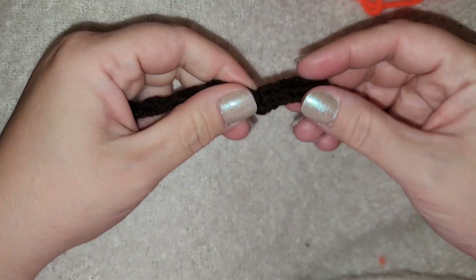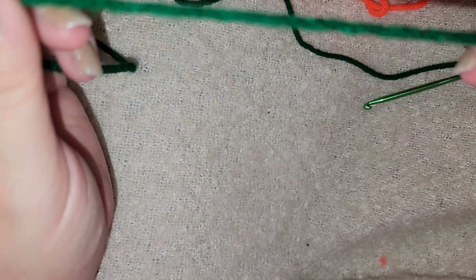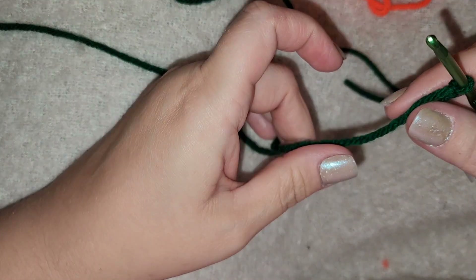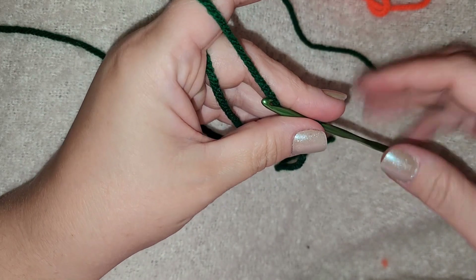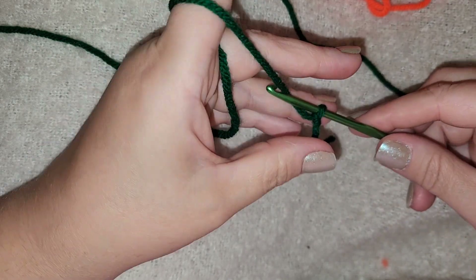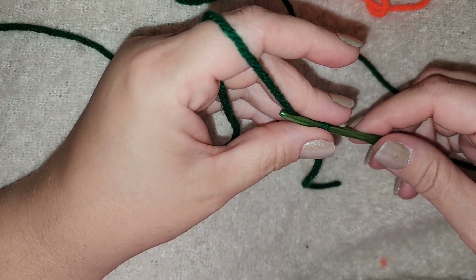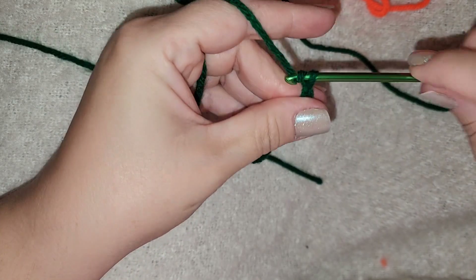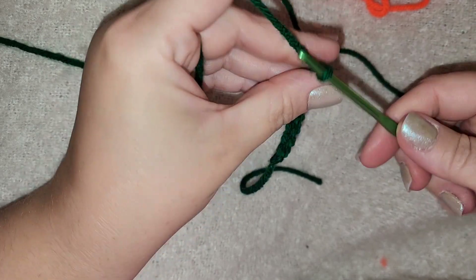Now we are going to create a very basic leaf. I just have some green — this yarn I'm using is the Handicrafter yarn from Michaels, it's about $5.99 for a skein and it's quite a bit of yarn. Do your basic slip knot. This is a very basic leaf for a very basic single crochet pumpkin that is super easy to put together. Depending on the size of your leaf is how much you're going to chain — I am going to chain ten: one, two, three, four, five, six, seven, eight, nine, ten.